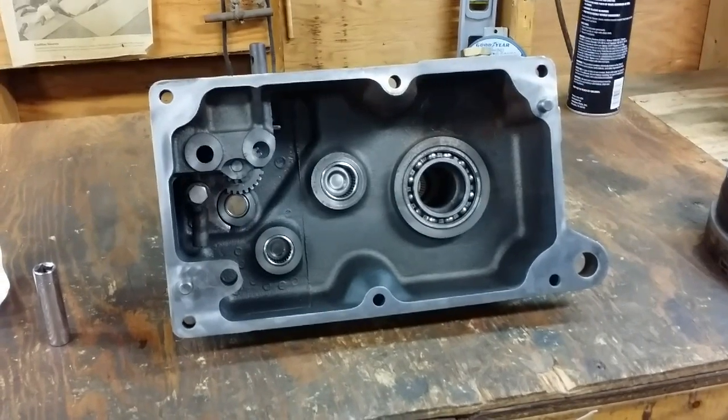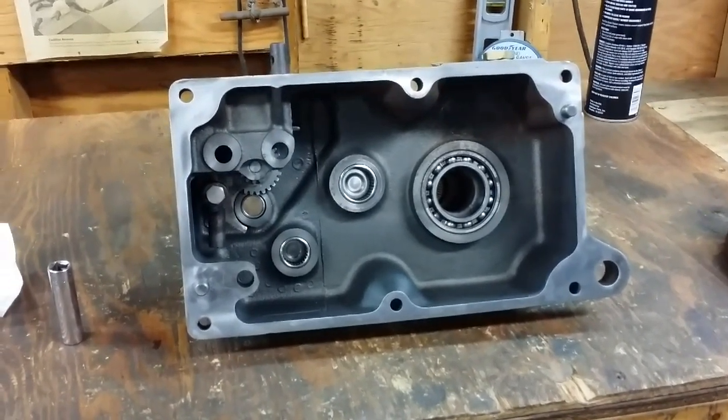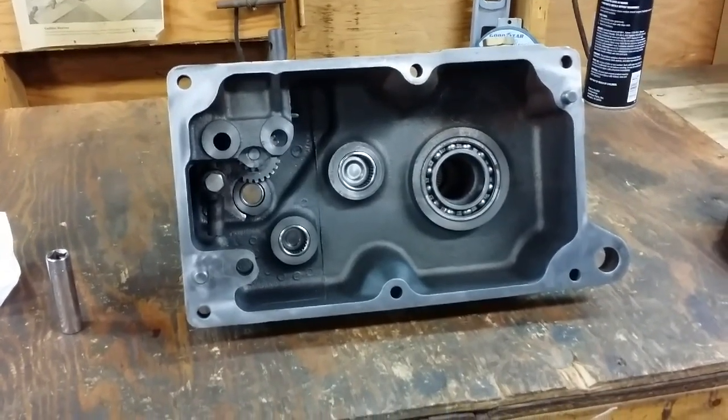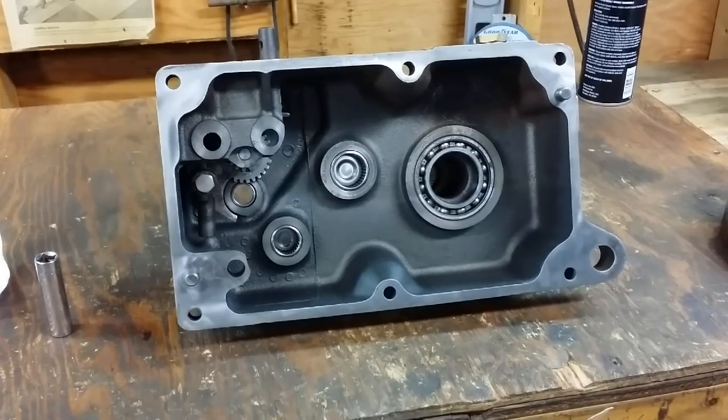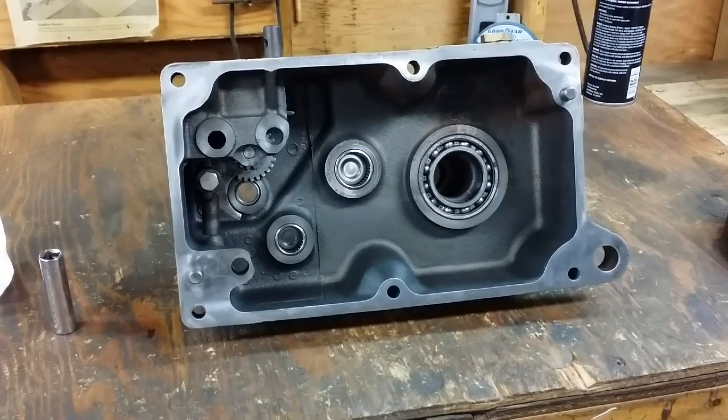Today we are doing some work on the little mule's transmission. This transmission originally came out of a Wheel Horse 416 from the late 80s, and after looking at the Torrington bearings in the transmission, I decided that I would just replace most of them.